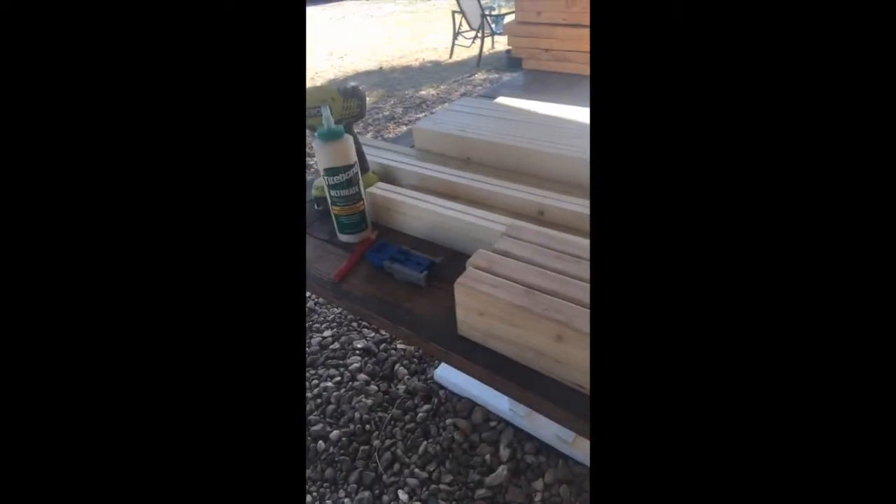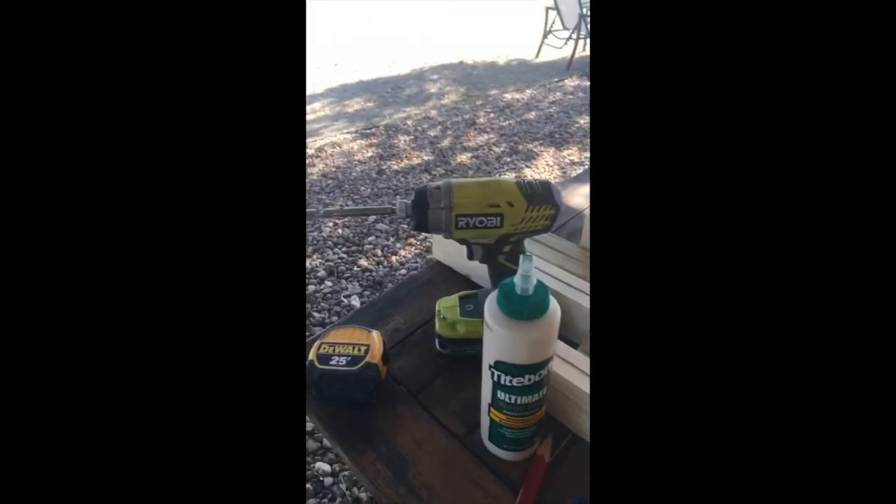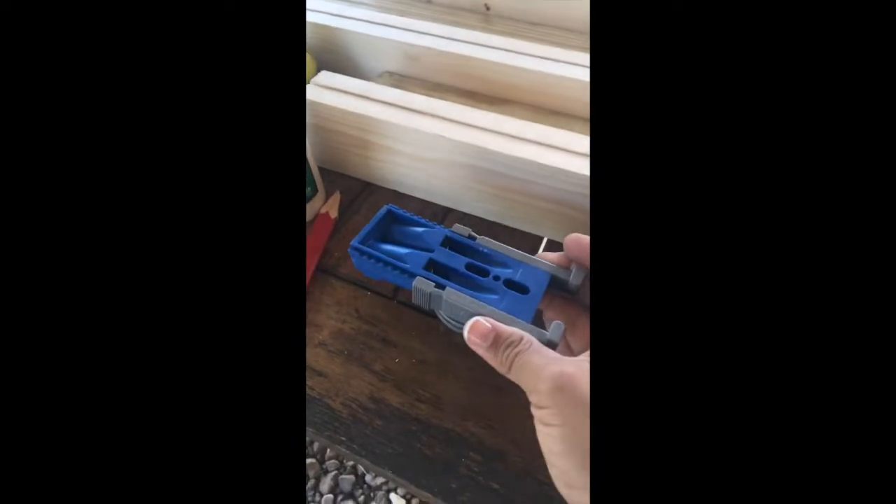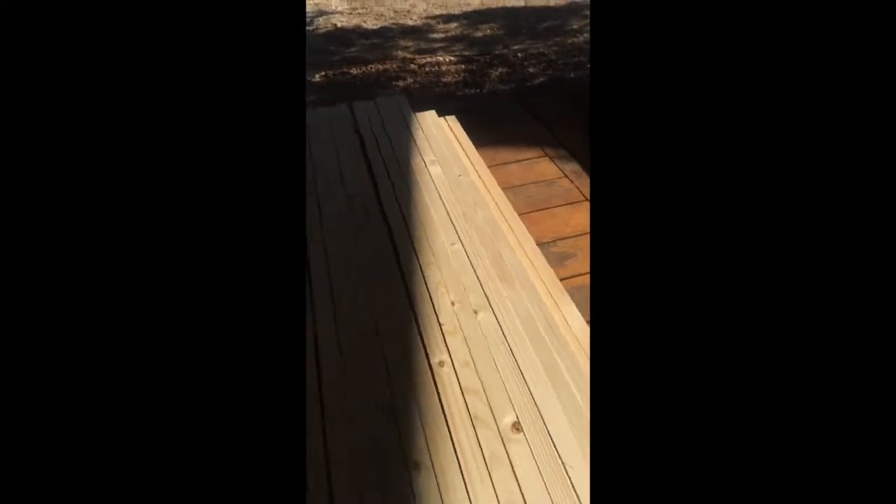I've got my wood pre-cut here — my husband was awesome enough to cut it for me and have it ready for me to start working on today. I'm going to be using this power tool, some wood glue, and this little contraption that's going to help me make a pocket hole screw, which I've never made before. It allows me to make a joint that will make my table super sturdy.